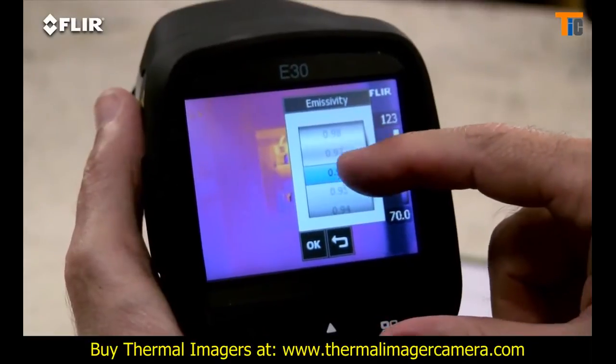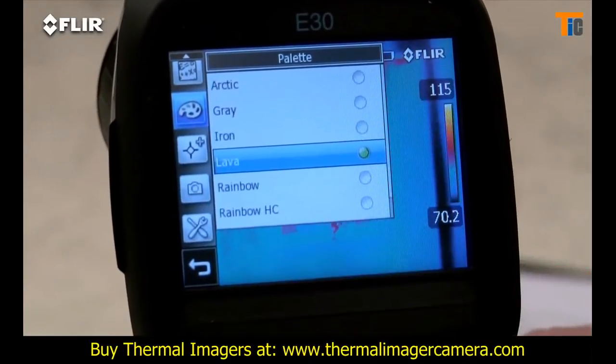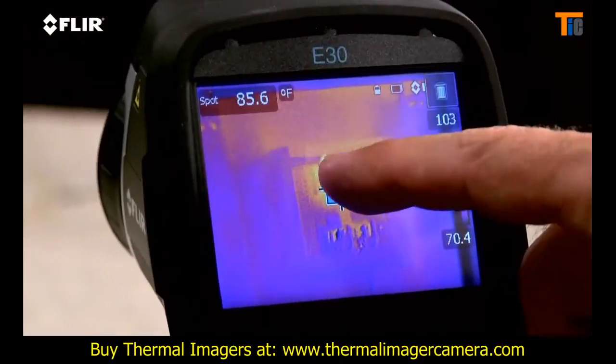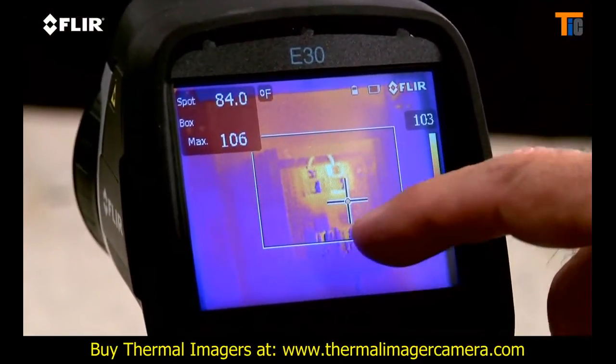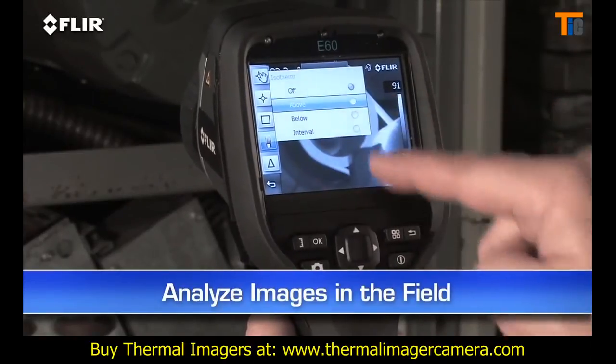Like emissivity and other parameters to make sure you're detecting right. Plenty of color palette choices for the best definition, a moveable spot meter, area box and so on. This lets you analyze any spot in the image right in the field.